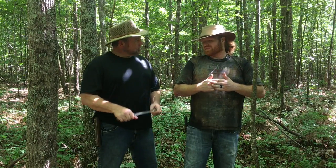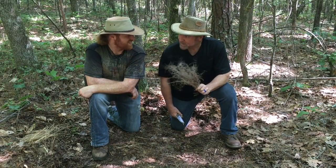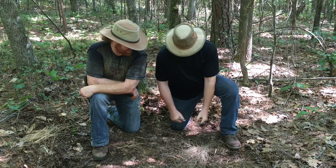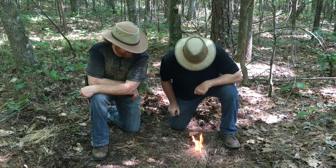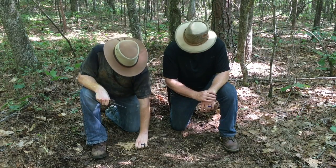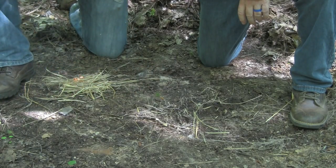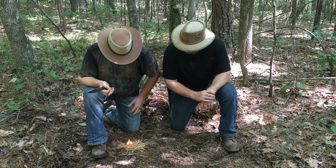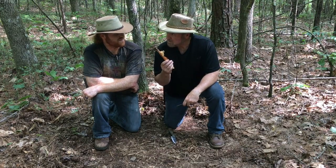Everybody knows that it's so easy to make a fire with the ferro rod and the knife — you mean like this wispy dry whatever this is? Yes, and like this broom straw. Look at it, look at how beautiful that is, it's burning! Or like this fat lighter feather stick.